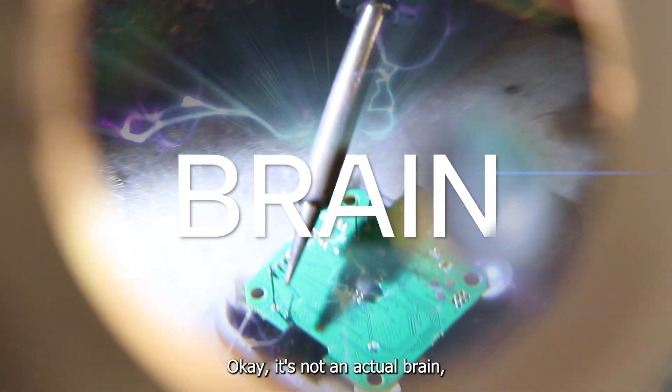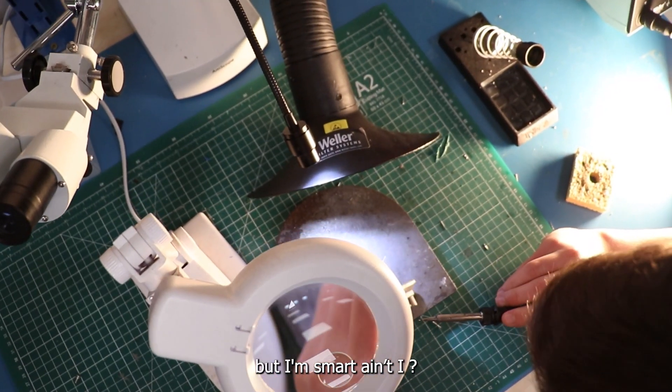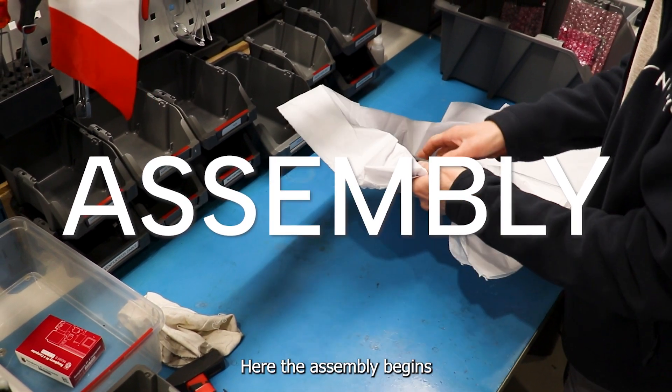Here's my brain. Okay, it's not an actual brain, but I'm smart, ain't I? Here the assembly begins.